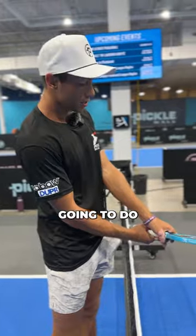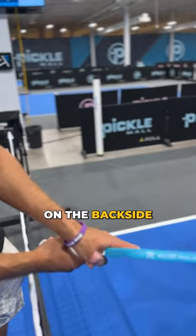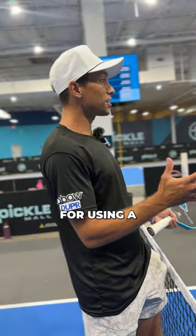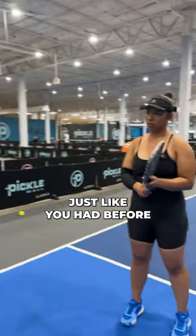If you don't have a long grip, what you're going to do is put a couple of your fingers on the back side of that paddle. In order to get the feel for using a two-handed backhand, put your left hand on there, just like you had before.